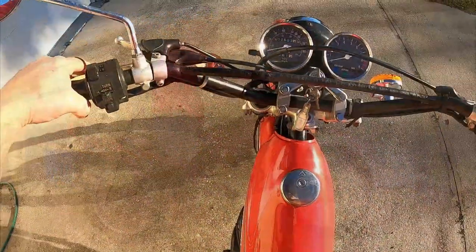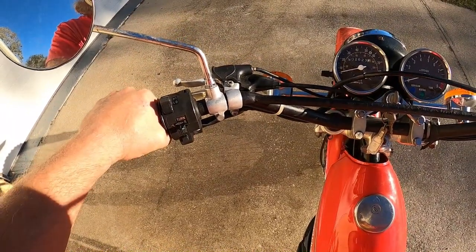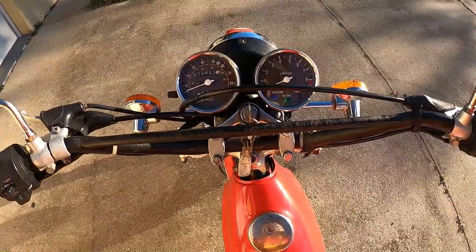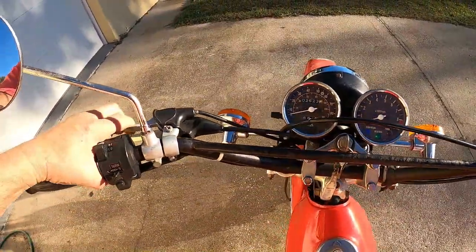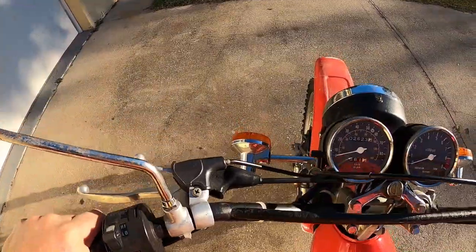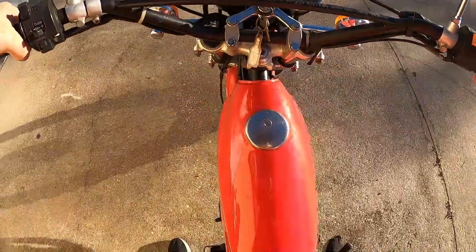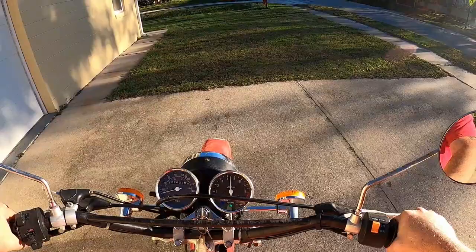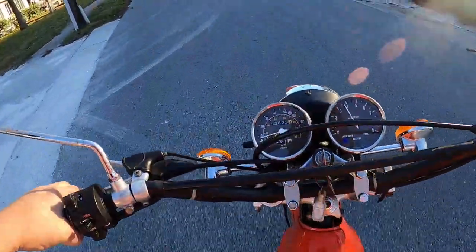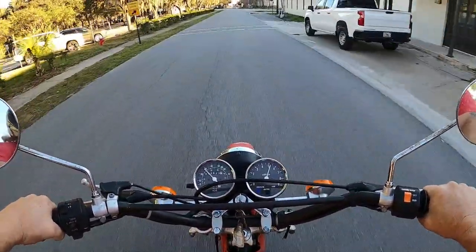No choke. Hold it in where it sticks. Popped up. Now I don't have any choke — I'm going to give it choke. Hold it in until it sticks. Pops up. Take the choke off. That's all there is.